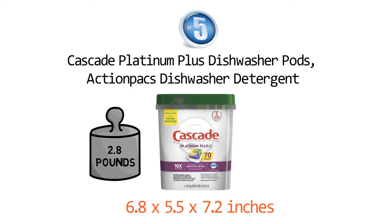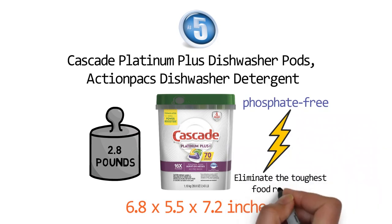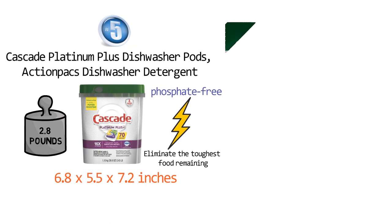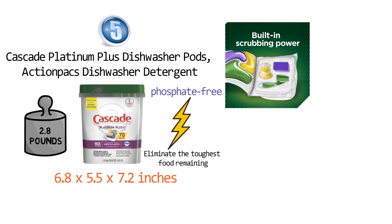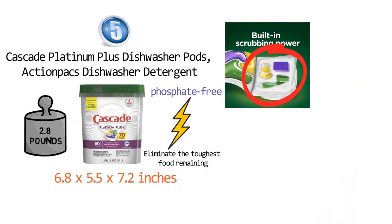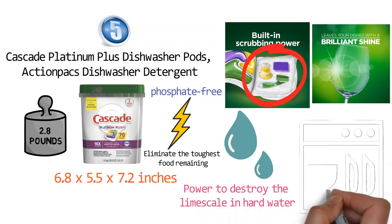The Cascade Platinum Plus Pods are formulated phosphate free with power booster technology to eliminate the toughest food remaining without the need for a long soak or pre-wash. The Cascade Platinum Pods dissolve, lift, and rinse away food residue with a built-in grease fighting power of Dawn Detergent. These pods use 3 separate cleaning agents strong enough to remove any dried and burnt-on food remains. They work efficiently in both hard and soft water to keep your dishes sparkling clean. The Action Packs' power to destroy limescale in hard water helps maintain your dishwasher, leaving the machine looking fresh and clean.